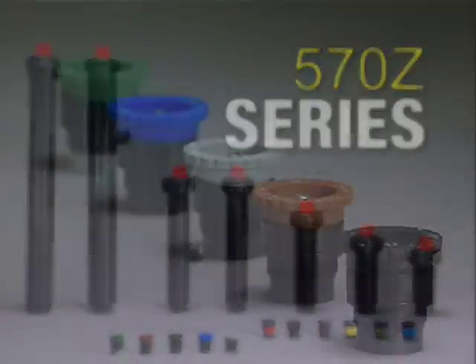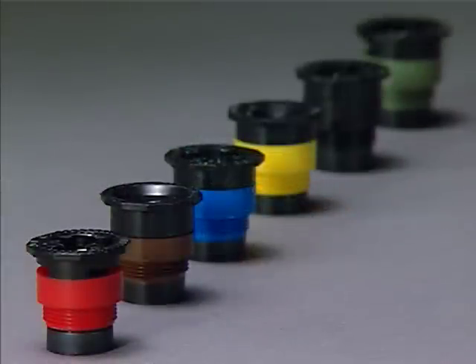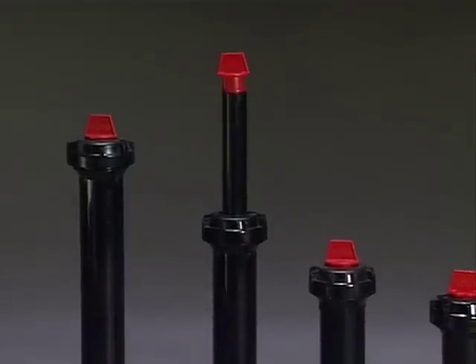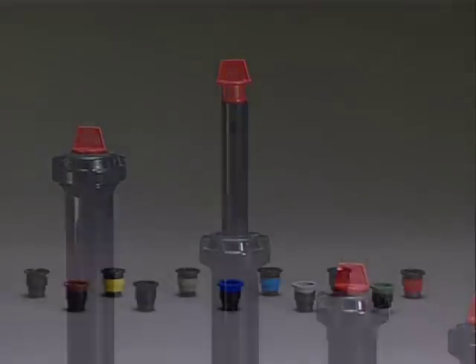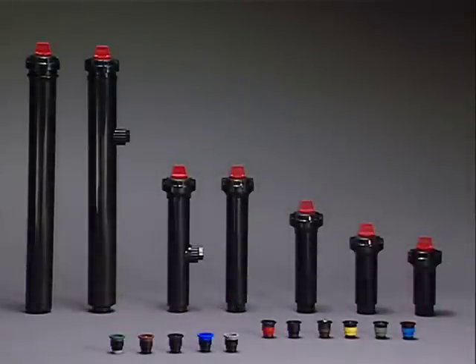And you get more. More variable arc choices. More accurate adjusting. Options for regulating pressure. Flow shut-off features. Higher pop-ups. And an array of nozzles. A complete irrigation system that leads the industry in water control and water conservation.